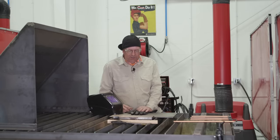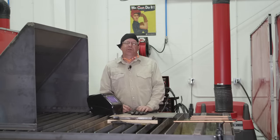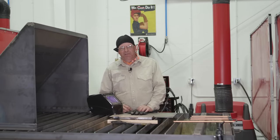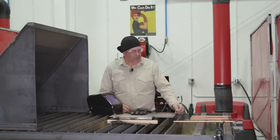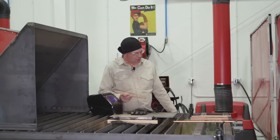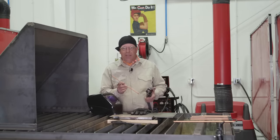A couple of things about carbon arc gouging: we use a constant current welding machine, same thing as a stick welding power source. I'm going to use about 80 PSI of air pressure, a quarter-inch carbon arc electrode in a holder, and it's going to be running about 230 amps.